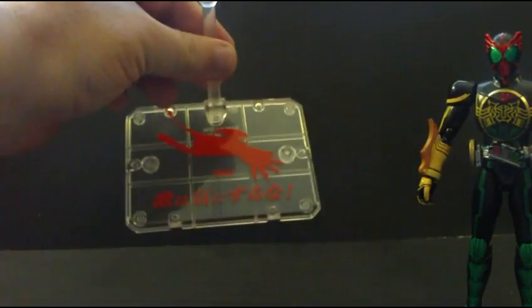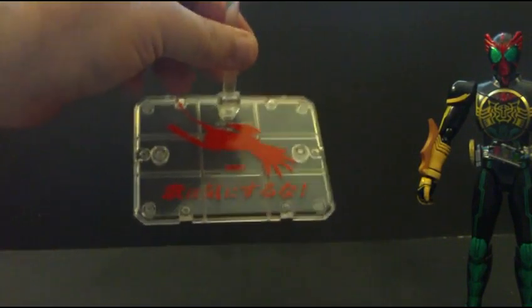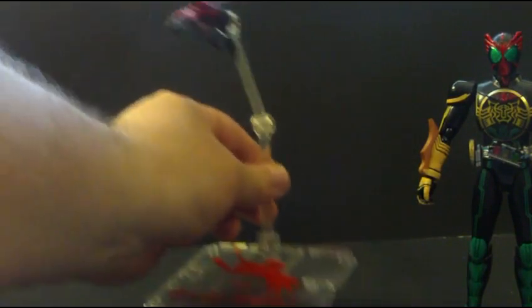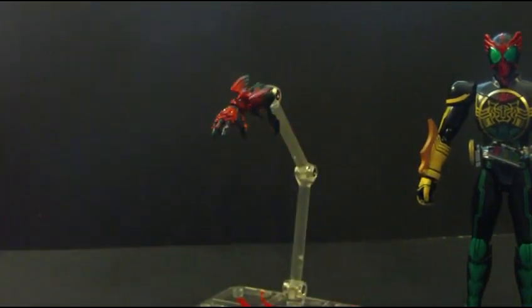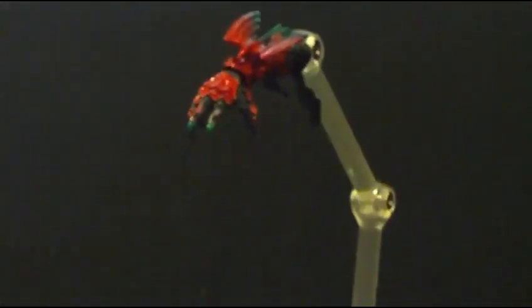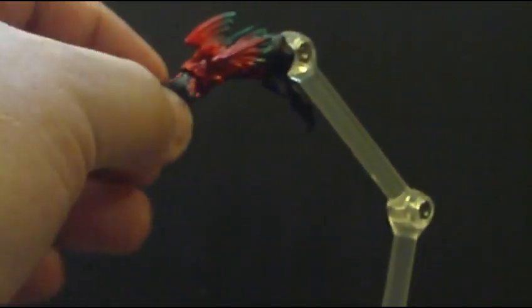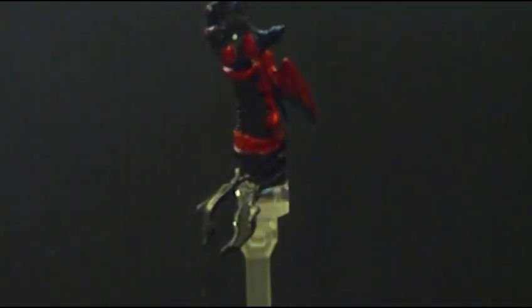It comes with its own little personal base that has the Ankh and a silhouette of him. This is the Ankh hand right here, really nicely detailed, down to the green tips and the spot in his hand, which is really cool.